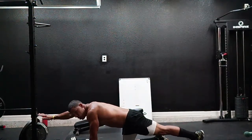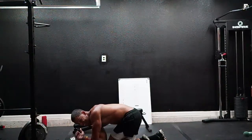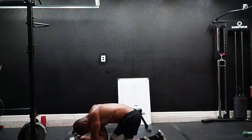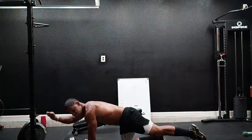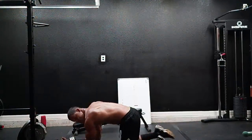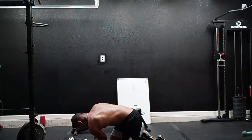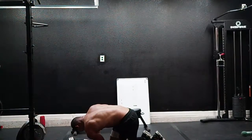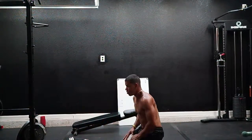Last exercise, here we go — bird dog, in and out, come on! One, two, three, four, five, six, seven, eight, nine, ten. Switch. One, two, three, four, five, six, seven, eight, nine — and we're done! Ten. Right on time, you guys!